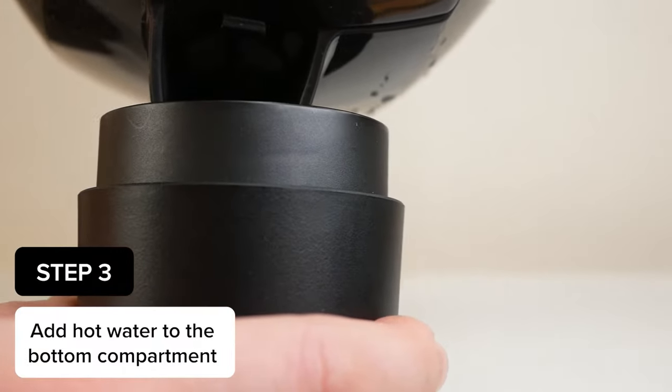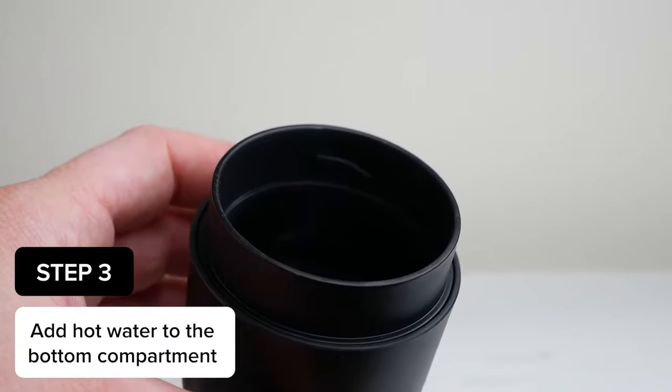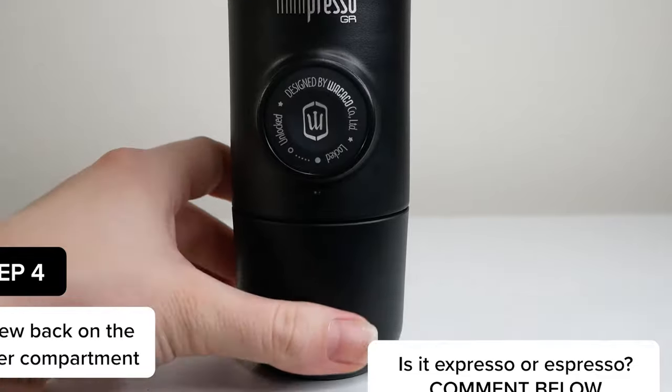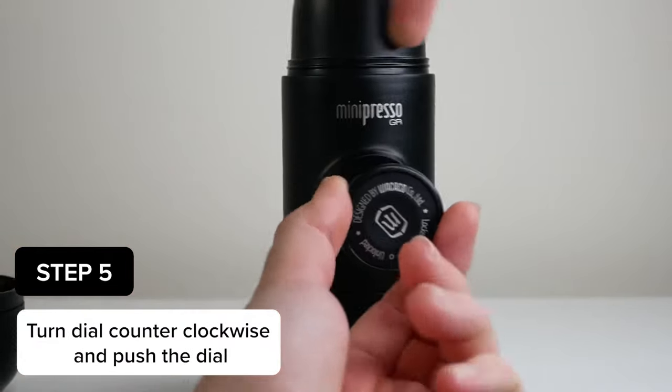The only issue I see right now is that the water can get cold if you wait too long to make your espresso. So if you're traveling with this machine somewhere, you might want to wait to fill up your hot water when you get there.